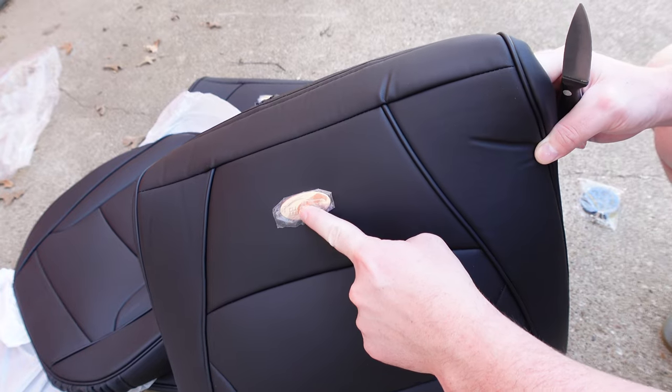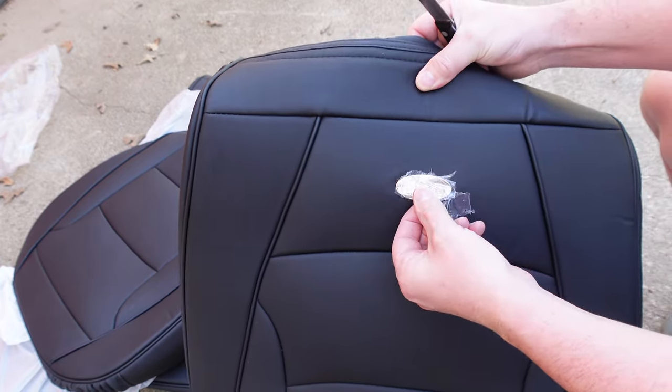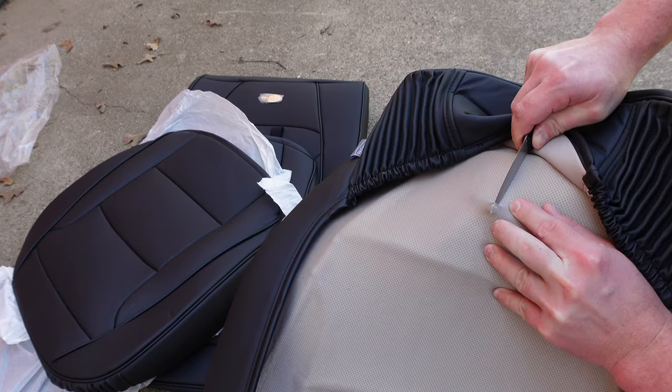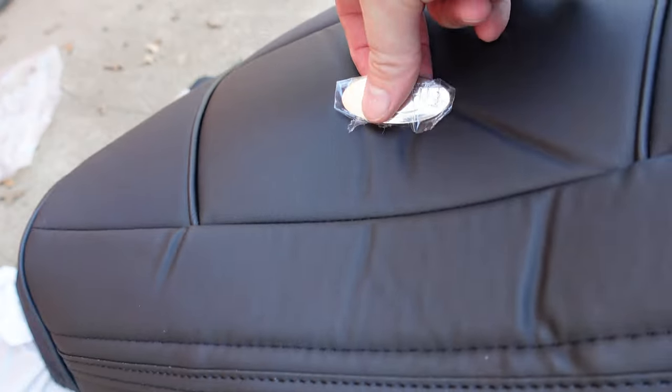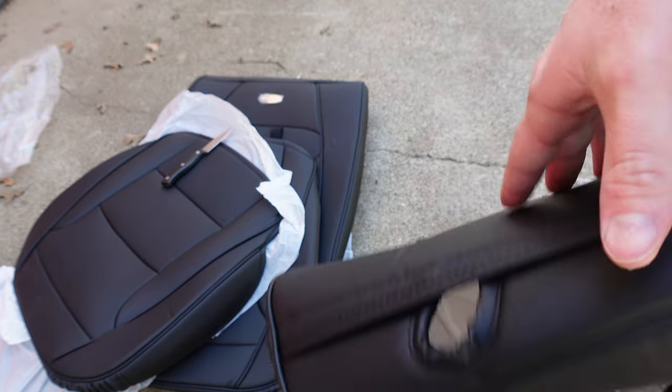I'll be removing these ugly metal badges as they make the seats look tacky and cheap. We flip it over, cut through it, and open up the two tabs, then we can just pull from the front and it'll pop right off. Once you get it off, go ahead and throw it in the trash — we won't be using it.